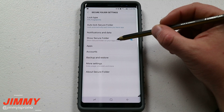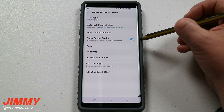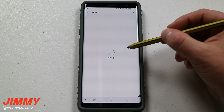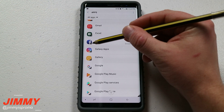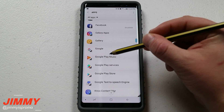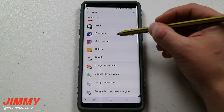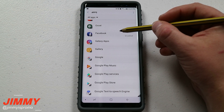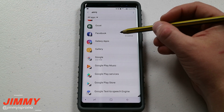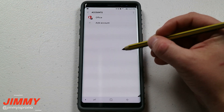The option right below there is going to be 'show secure folder,' which I have turned on so I'm able to see it on my home screen or the app tray — you can really have it at any location you want. Right below that is apps, meaning what applications do you want to show up on your secure folder side. You can see they have a little notch — all these different applications you're able to have two versions of. You can have a personal side of Facebook and then a work side of Facebook, so a lot of my colleagues have their personal Facebook and then a work one set up separately.